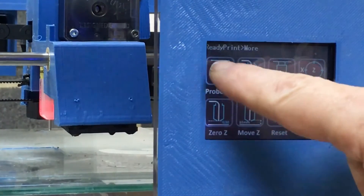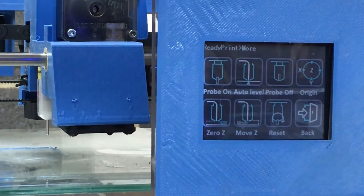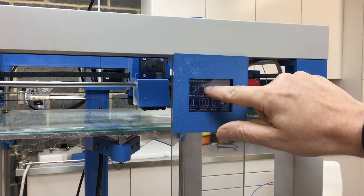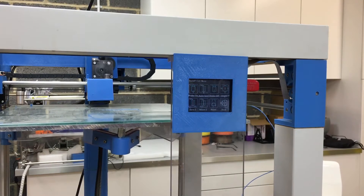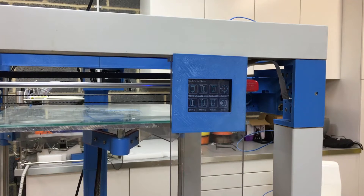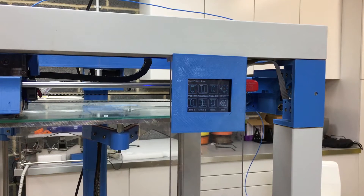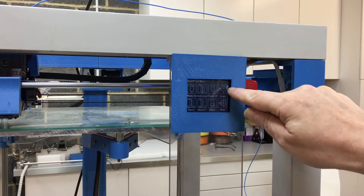Now that I've homed it, I'm going to turn the probe on and press the auto level button. Before I do that I'll zoom out so you can see what happens. That's the auto leveling complete. Now I'm going to tell it to go to the center of the bed.